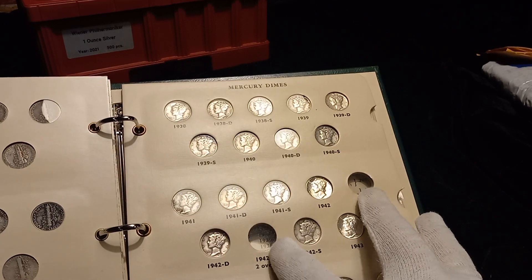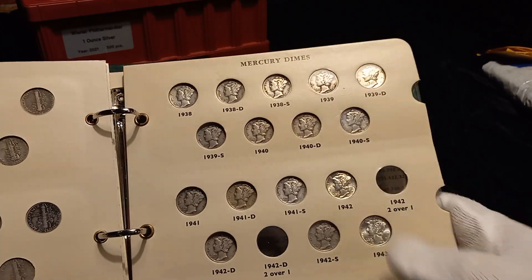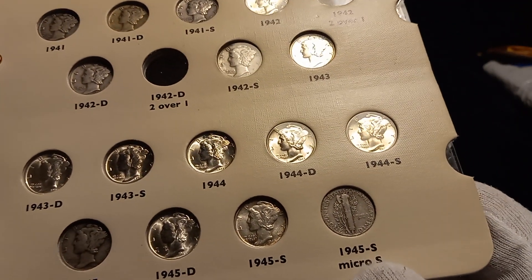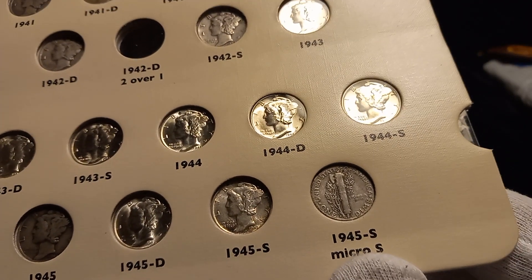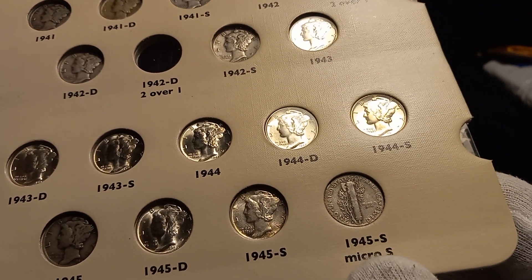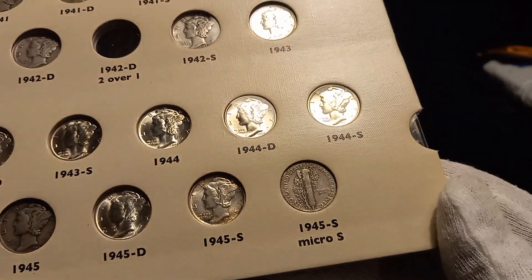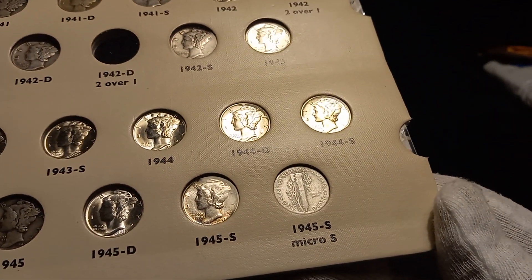The only other way these two slots will get filled is if I happen to get lucky with a junk bin find. I did a video showing how to determine the 45 micro-S — I found mine in the junk bin and was able to set that coin on top of a 45 with a regular S to show you the difference. Check out that video — I'll post the link in the description below.